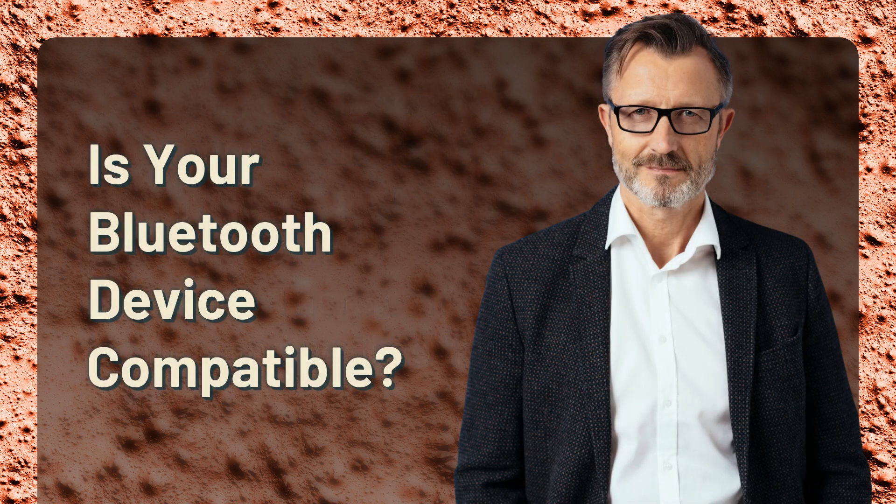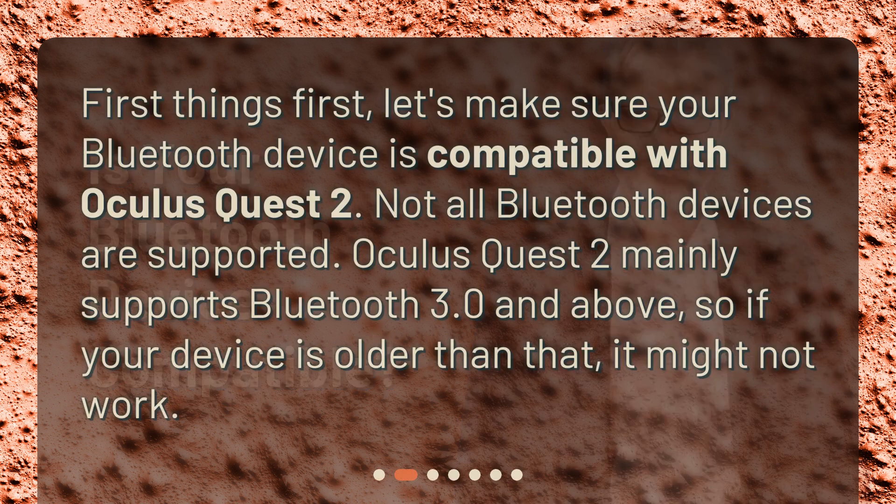Is your Bluetooth device compatible? First things first, let's make sure your Bluetooth device is compatible with Oculus Quest 2. Not all Bluetooth devices are supported. Oculus Quest 2 mainly supports Bluetooth 3.0 and above, so if your device is older than that, it might not work.